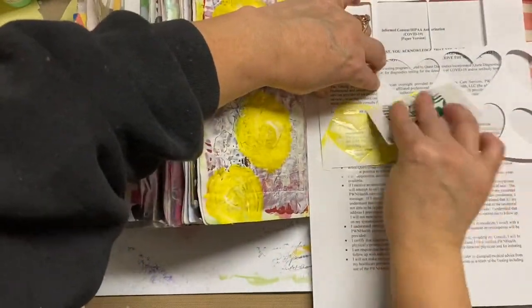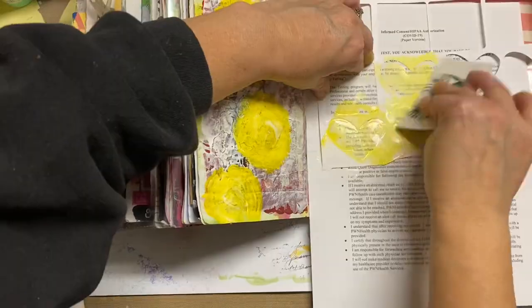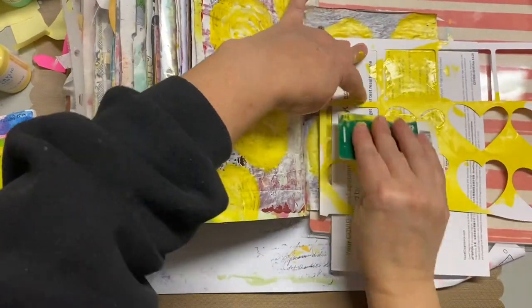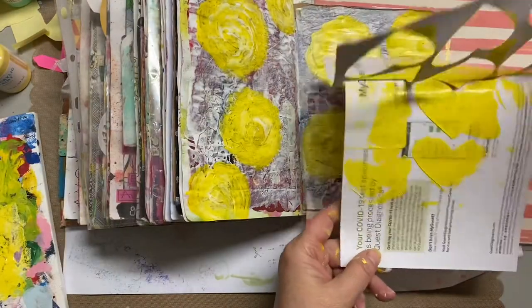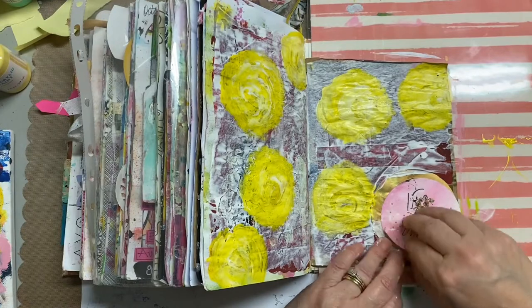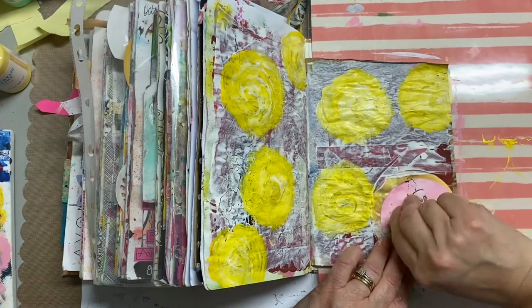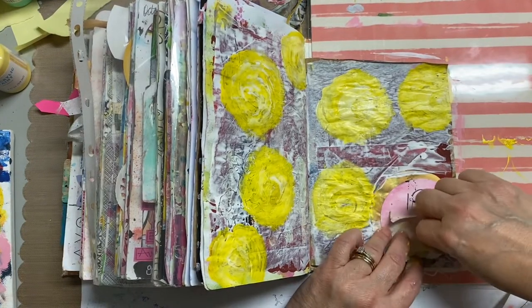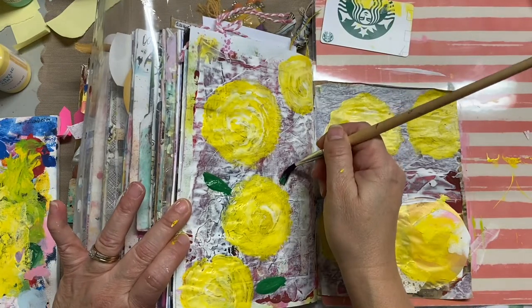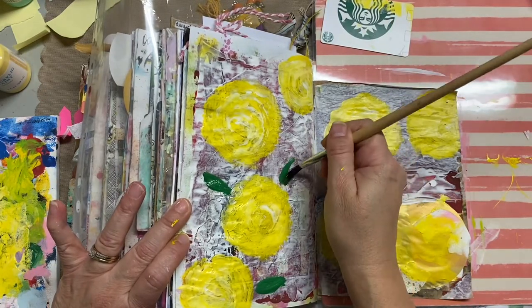I had a lot of acrylic paint left, so those hearts were made with my Cricut — I was making a lot of Valentine's Day projects and I use them as stencils a lot. I don't like to waste medium, so I just painted on some junk paper or junk mail, because I'll use those either in collages or even as a background for a card base.